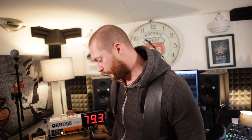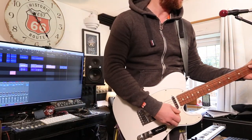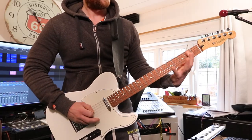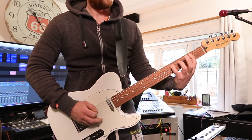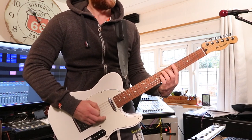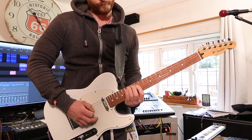Finally, I'm just going to run a boost pedal through it. This is the Klon sound back on the clean channel. And with the boost — it just reacts so well. It just sounds brilliant.